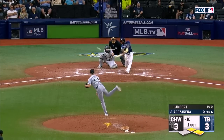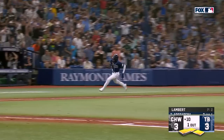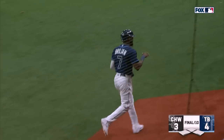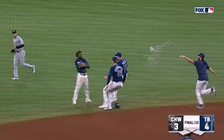Now Arozarena — he sends it to right field, that's down for a hit. High bounce, here comes the throw to the plate — it's not in time. And the Tampa Bay Rays have walked it off once again. Still unbeaten at home this year — they're 18 and 3.